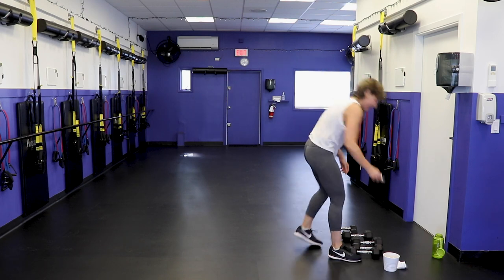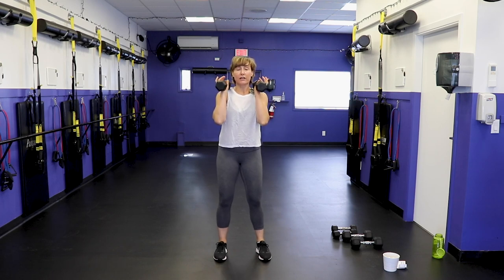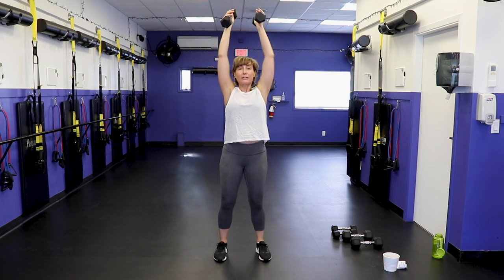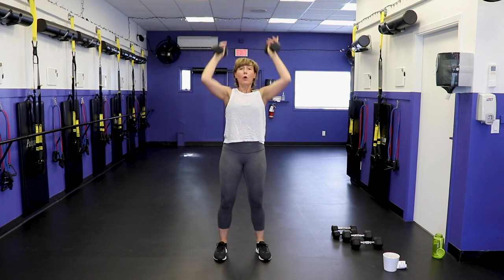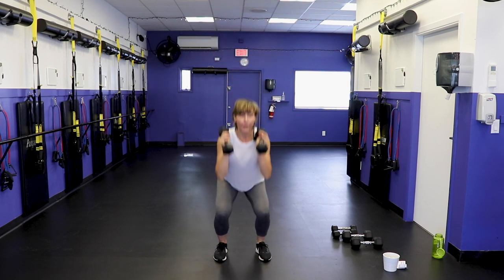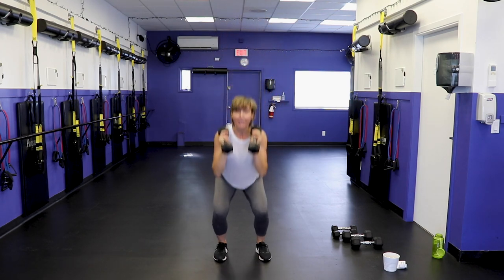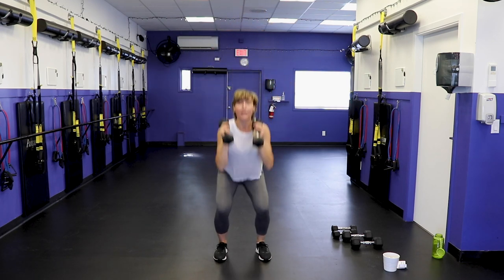More shoulders — squat and press! Moderate weight please. Feet hip width apart, hands at the shoulders, give me a squat and press straight up. To modify: one arm at a time, drop your weight down, or hold onto one weight for the press. Abs engaged — this is a lot of core on a squat press, which is why I love programming it. Shoulders, triceps, thighs, glutes, hips — it's the full meal deal.